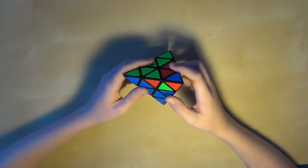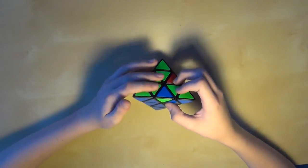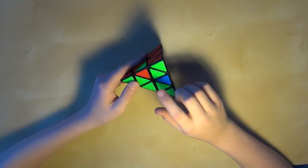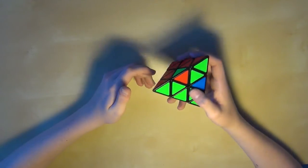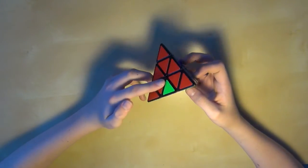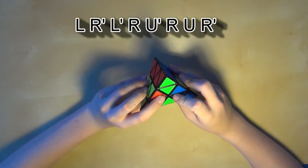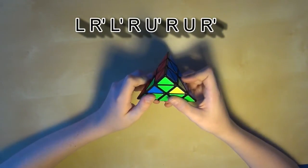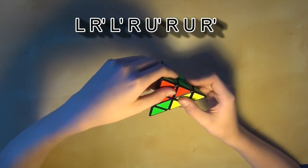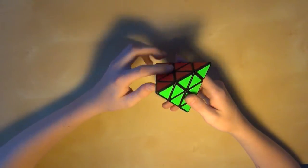Now for the last step, all you need to do is line up the tip with the centerpiece just like you would normally do, and line up the centerpiece with the rest of the centerpieces. At this point it'll either be solved, or you'll have two pieces that need to switch like this. If you don't already know the fix from a previous method, all you have to do is a simple algorithm. With the two pieces on the top like this, you just do L, R prime, L prime, R, U prime, R, U, R prime, and the cube will become solved.